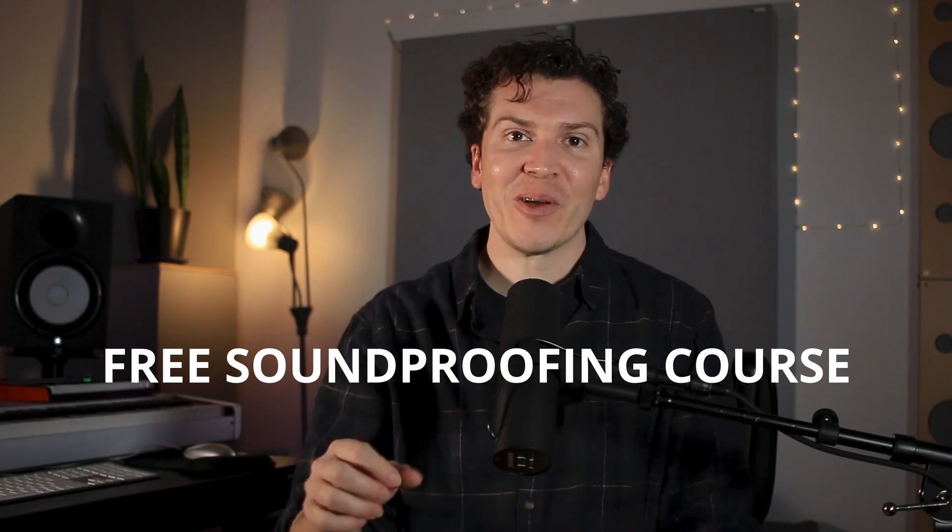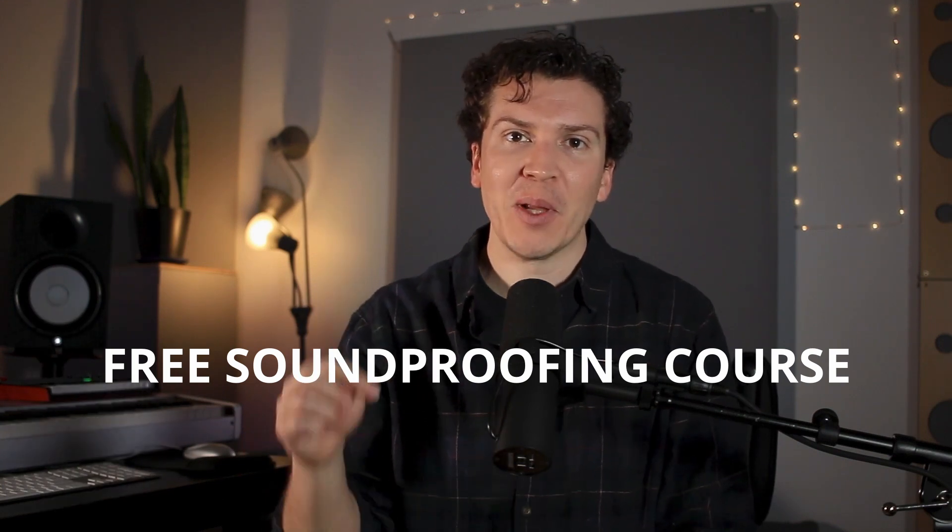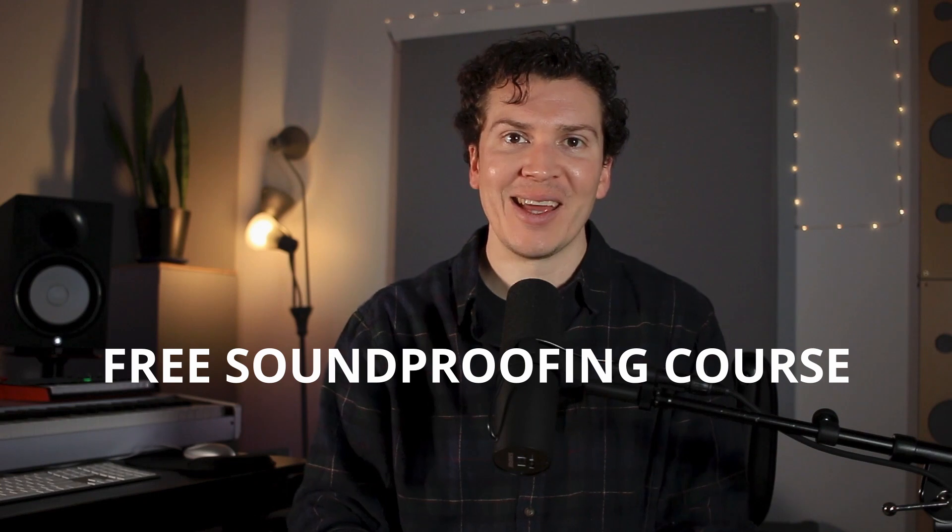That was a lot of information. If you want to go more in depth, definitely check out the free soundproofing course in the description below, and make sure to like and subscribe if you enjoyed this quick overview of how to build a soundproof practice room. I'm here every Monday, every week, guaranteed to help you build your dream studio. Until next week, I'll see you later.